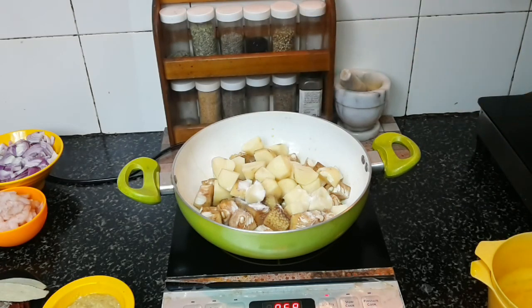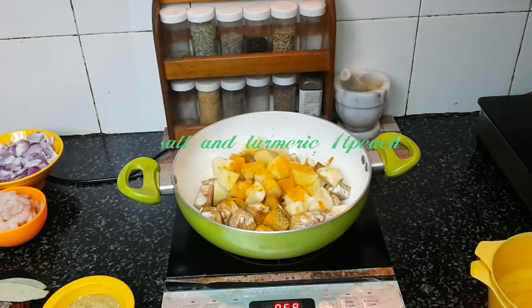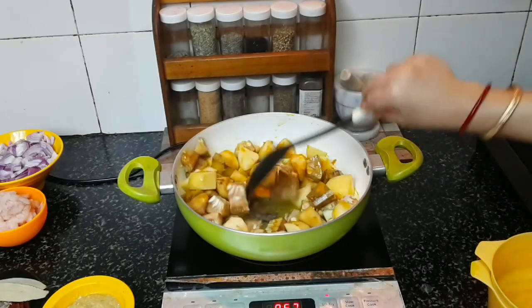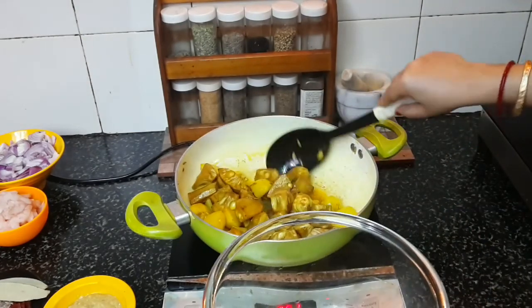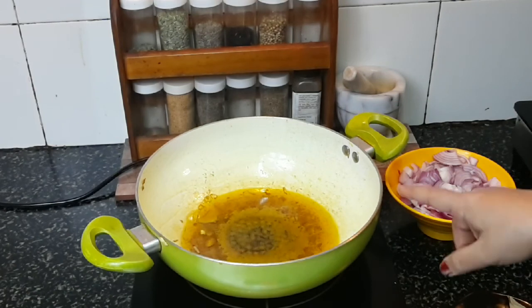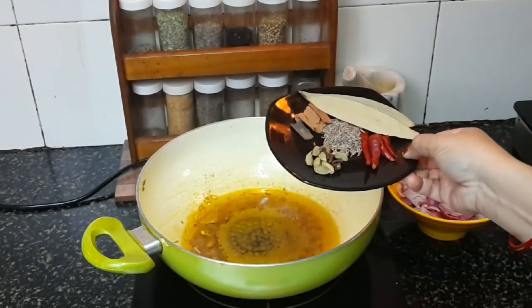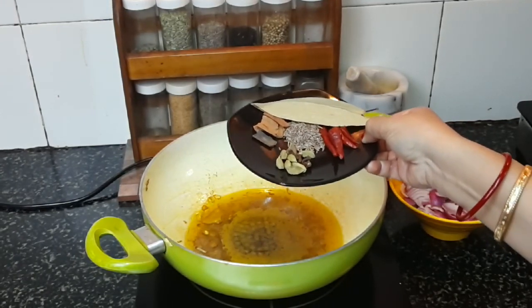Add the jackfruits first, one teaspoon of salt, and one teaspoon of turmeric powder. Fry them till they change color. Then add two more tablespoons of mustard oil and the whole spices — cumin seeds, green cardamom, cloves, cinnamon sticks, whole red chilies, and bay leaf — for tempering.